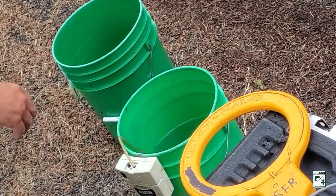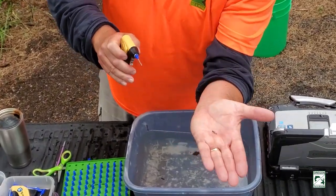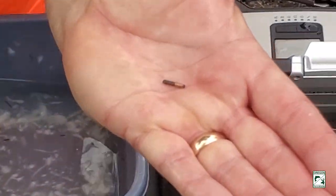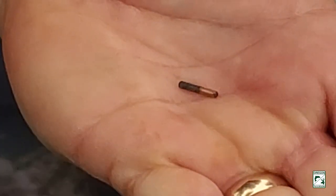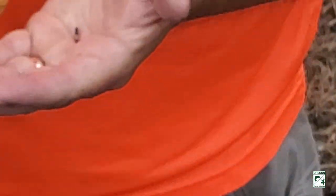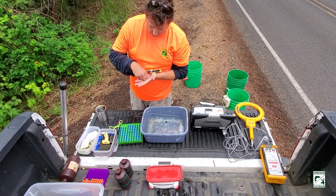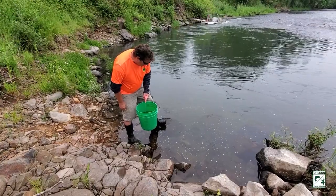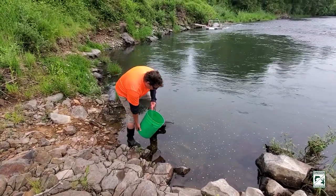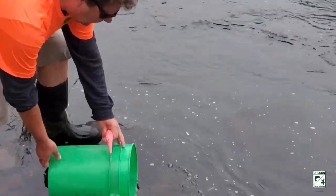The fish is now going back into the bucket where an aerator is providing extra oxygen while it recovers. This is what the PIT tag looks like — that's all the bigger it is. It's the same type of device that you put in your dog or cat at the veterinarian so that if they get lost they can find you. We're now going to release the fish; we've given them plenty of time to recover from their tagging — and there they go.